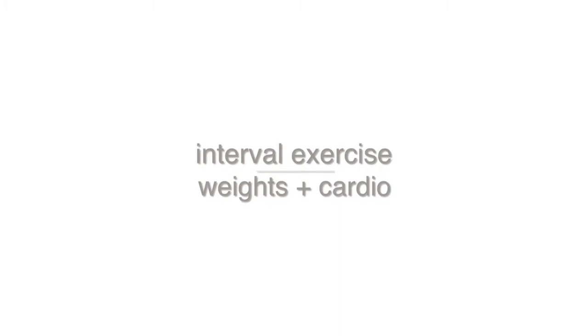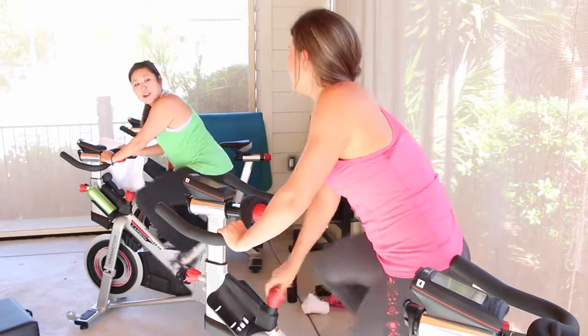My next tip is to do interval full exercises — that means we are doing weights and we are doing cardio.